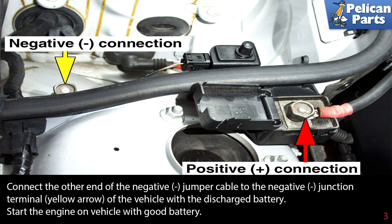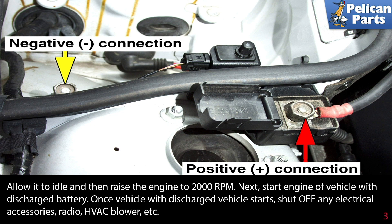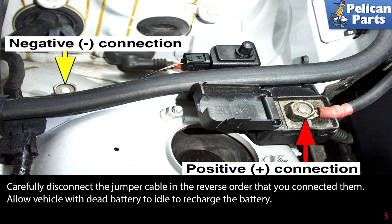Start the engine on the vehicle with the good battery. Allow it to idle and then raise the engine RPM to 2,000. Next, start the engine of the vehicle with the discharged battery. Once it starts, shut off any and all electrical accessories — radio, HVAC blower, etc. Carefully disconnect the jumper cables in the reverse order that you connected them. Allow the vehicle with the dead battery to idle to recharge the battery.